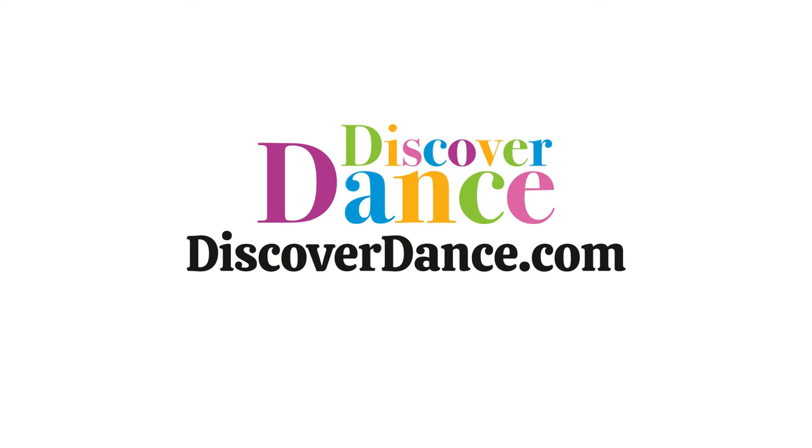For more information, to enroll in the Foundations course or join the Discover Dance Experience, visit discoverdance.com.